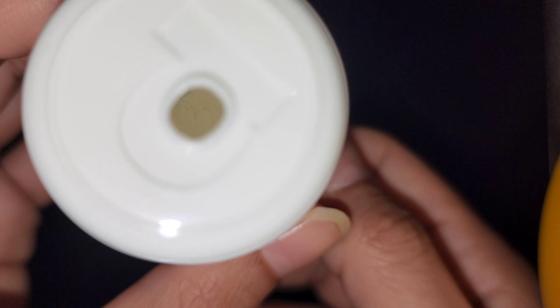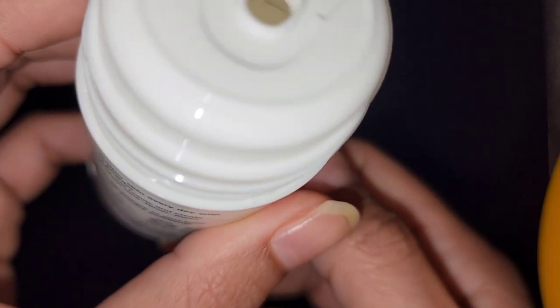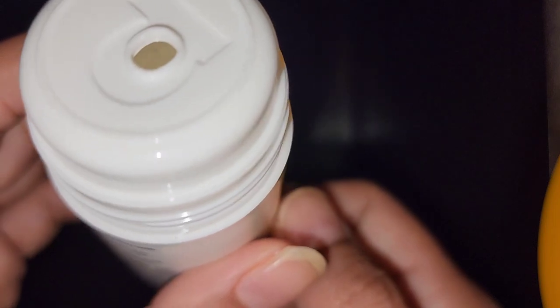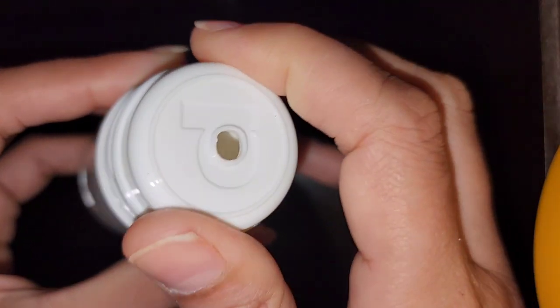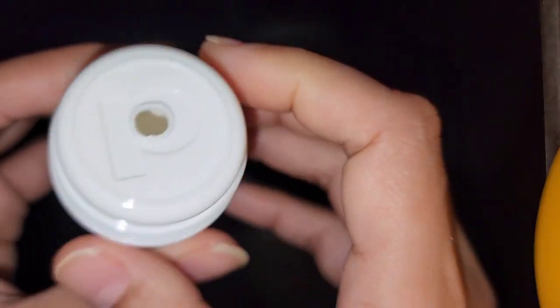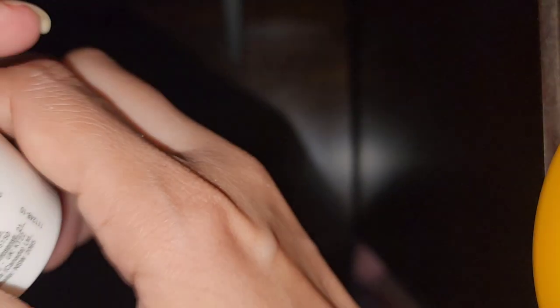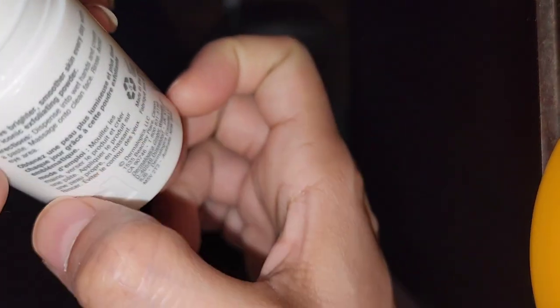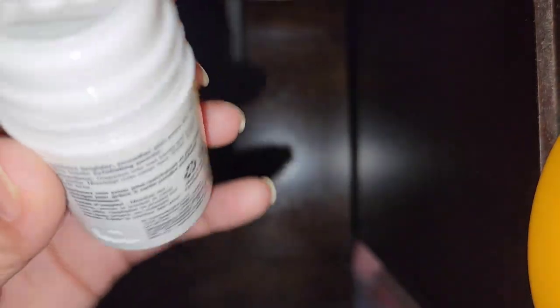This is the travel size product, but it won't last you more than a week. I got an allergic reaction — my face turned red, itchy, scaly, and patchy. I skipped using it, then tried again after a week, using it once a day, but honestly it didn't do anything for me.